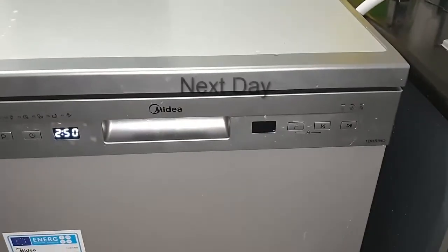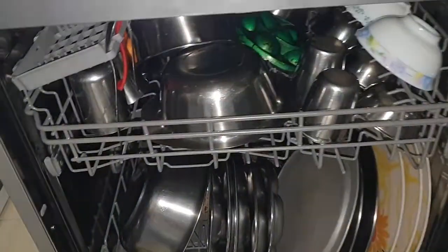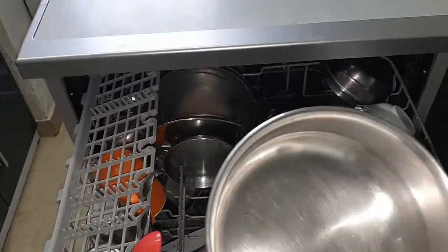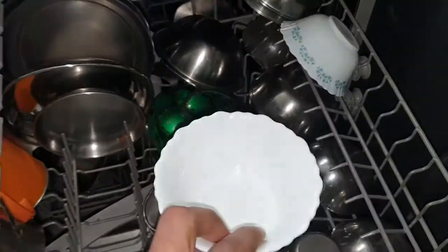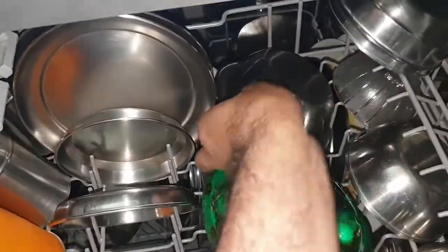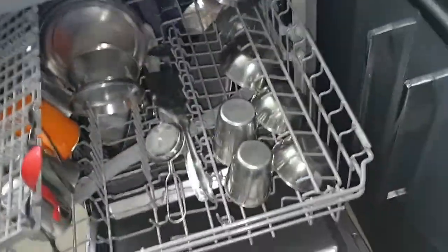The next day we reopened it to see the wash quality. We start with our tea vessel - completely clean and good. The next vessel is also cleaned properly. The bowls are also properly cleaned. All the items checked so far are cleaned properly.